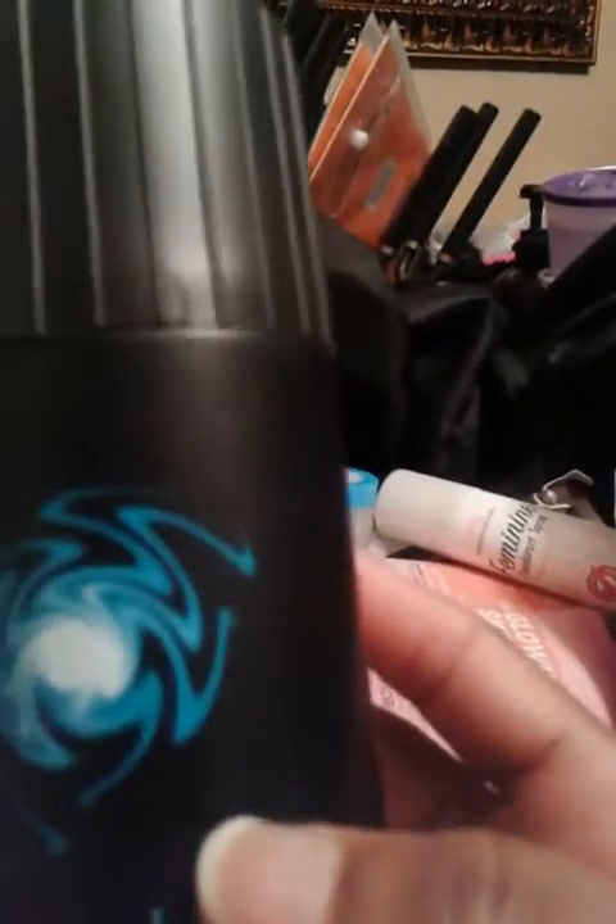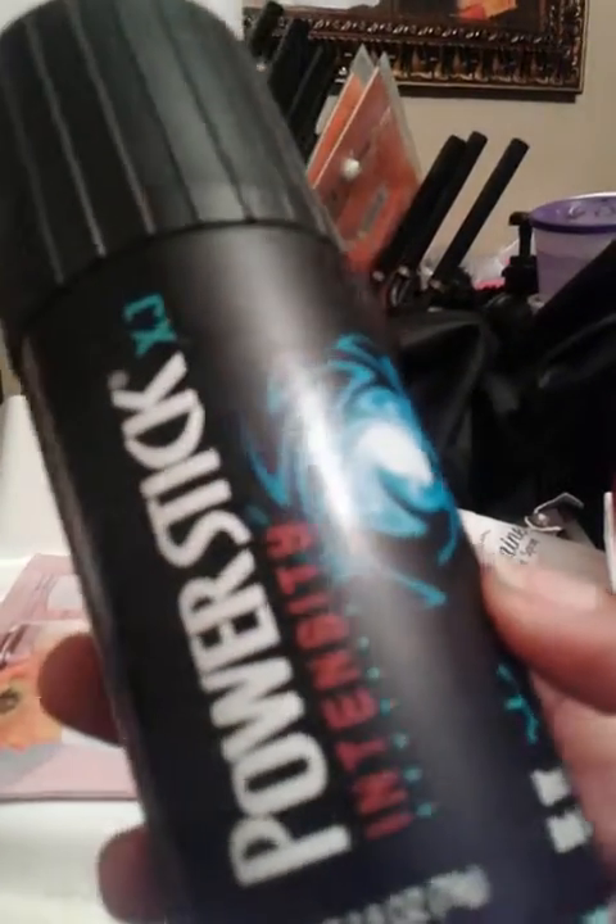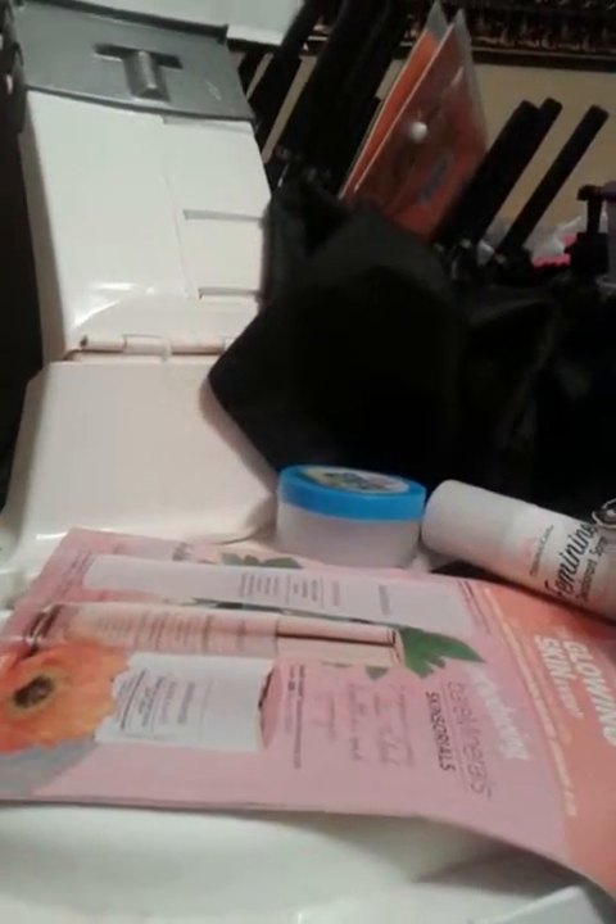Next we got this Power Stick deodorant body spray that we got from the Dollar Tree. He said he enjoyed this as well, so I guess we'll continue to get it. It's just a dollar — why not?